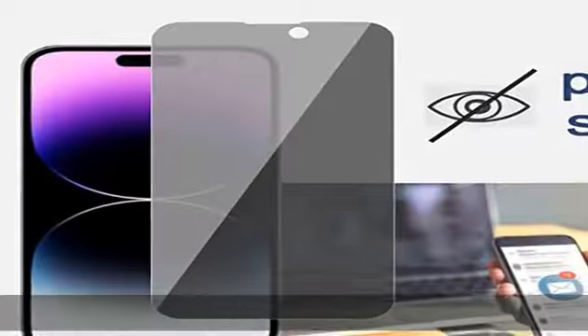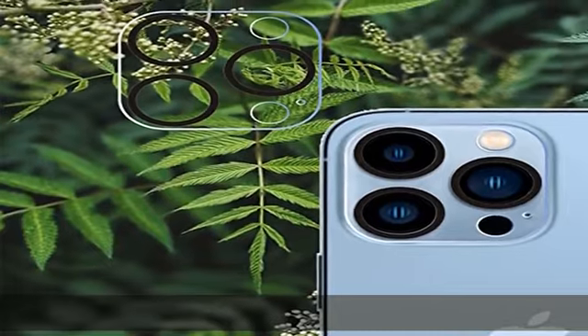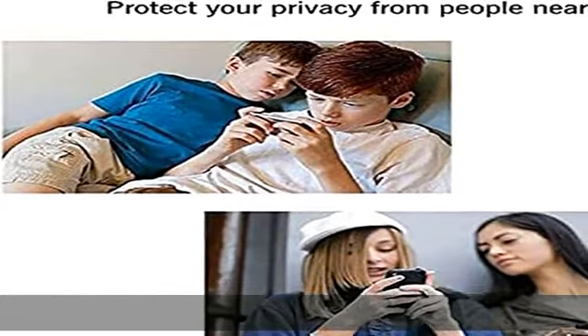Keeps your personal, private, and sensitive information hidden from strangers. Screen is only visible to persons directly in front of the screen. Good choice when you are in the bus, elevator, metro, or other public occasions.